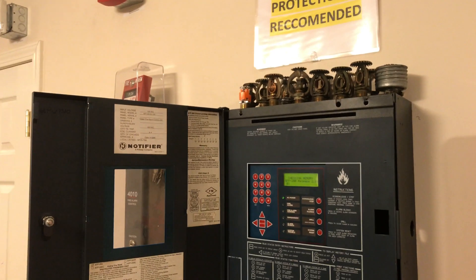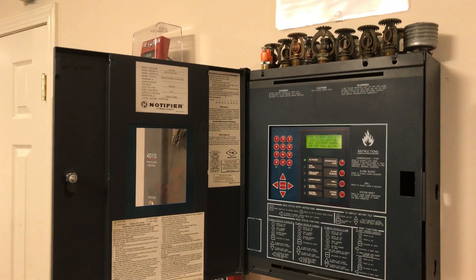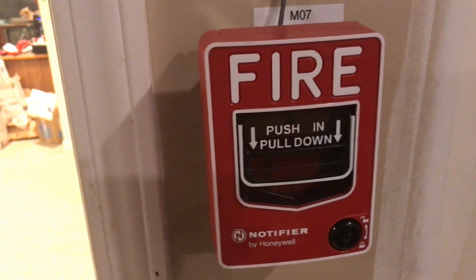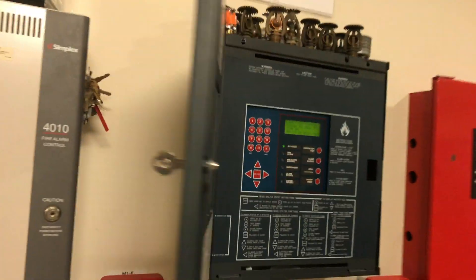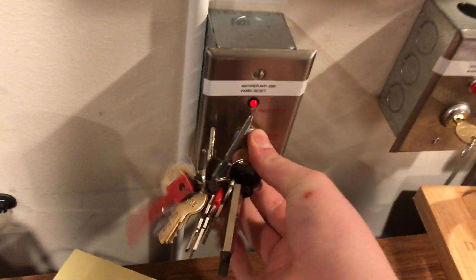We will reset immediately without silencing because we have everything reset already. Then we will go pull the NBG-12LX with that addressable module built in. You can see it's blinking away. We will do a push and pull, and then we will actually reset from the external reset switch. And the panel resets.